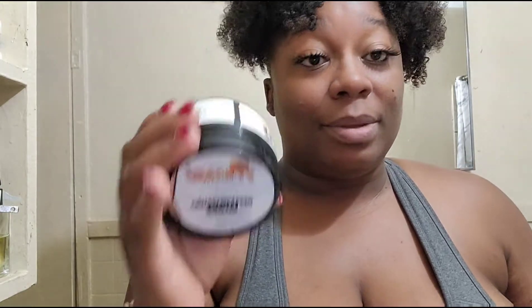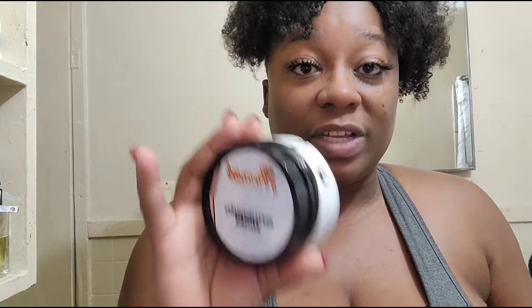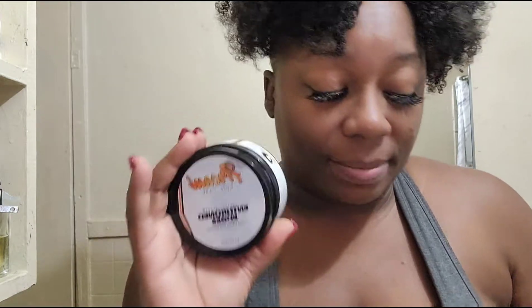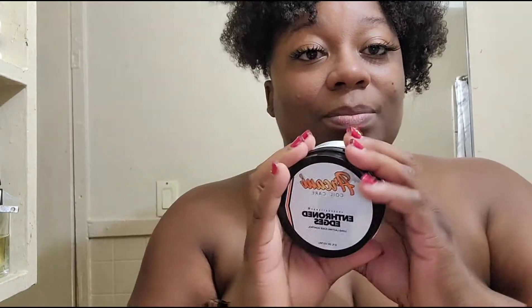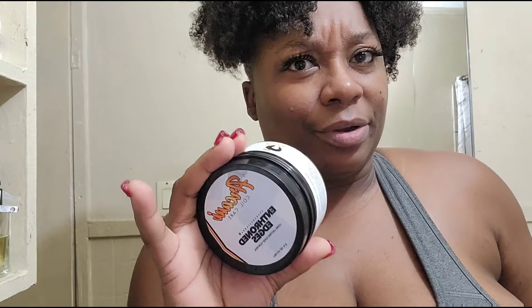I hope I didn't waste my $25 for nothing, because if you go on Instagram or Facebook this is all you see. And a friend of mine was like, 'Oh, you won't be disappointed,' pertaining to this right here.